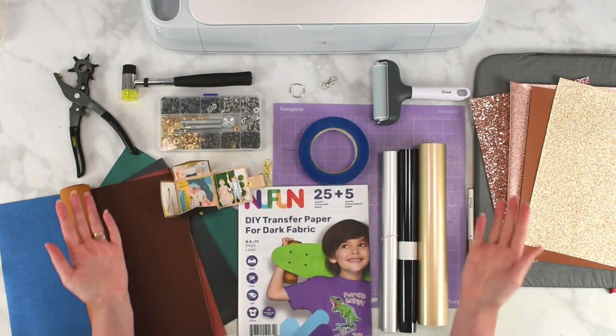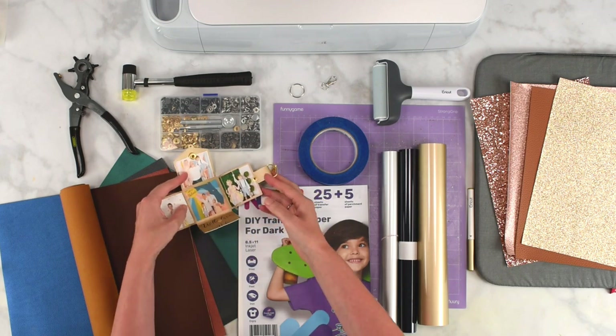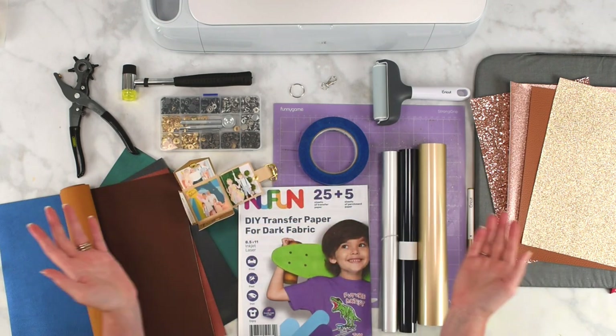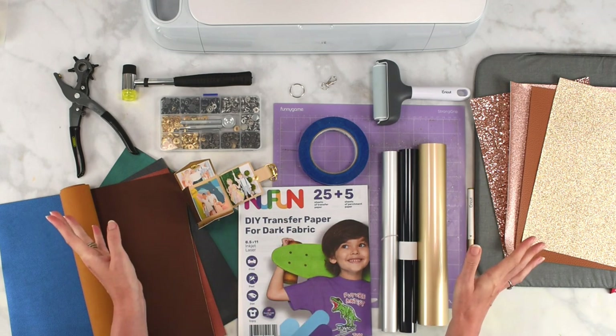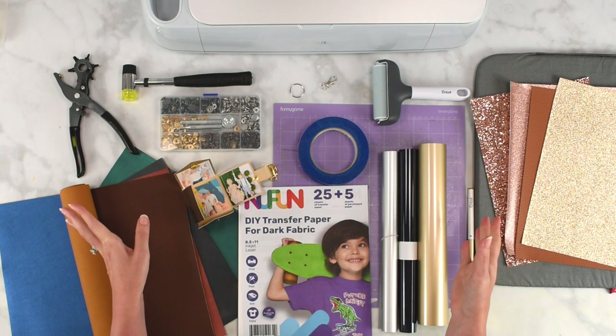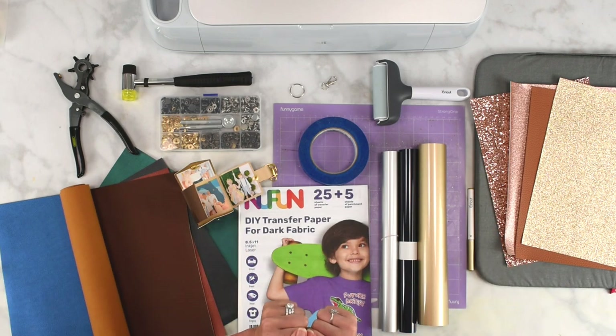Let's go ahead and set this project up in Design Space. These templates are going to be linked below for premium members on Abbey Kirsten Collections — you can learn more about becoming a premium member in the video description. Go ahead and check that out and then let's get started and set this up in Cricut Design Space.